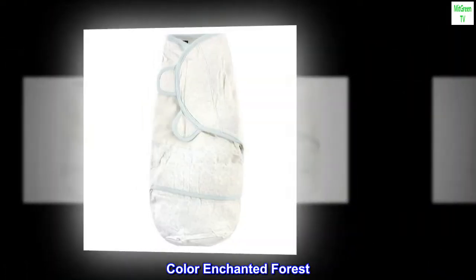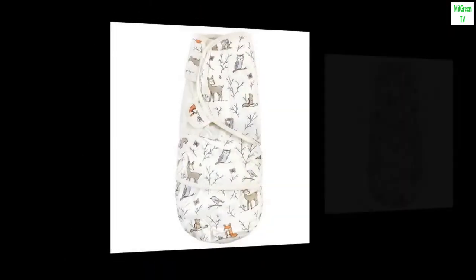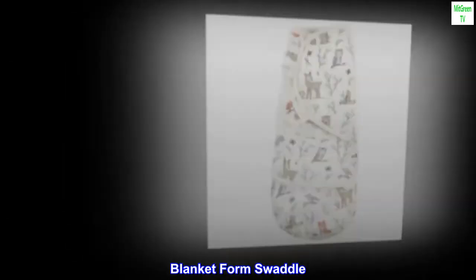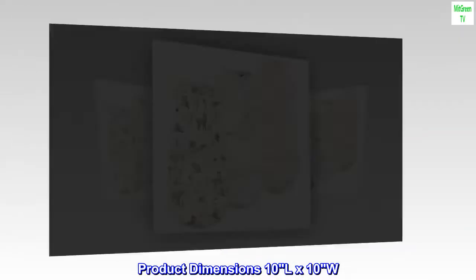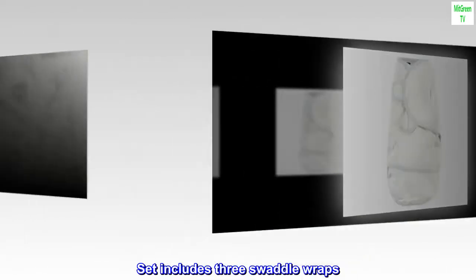Material: Cotton. Color: Enchanted Forest. Brand: Hudson Baby. Style: Cotton Swaddle Wrap. Blanket Form: Swaddle. Product Dimensions: 10L x 10W. 100% Cotton. Imported. Set includes 3 swaddle wraps.